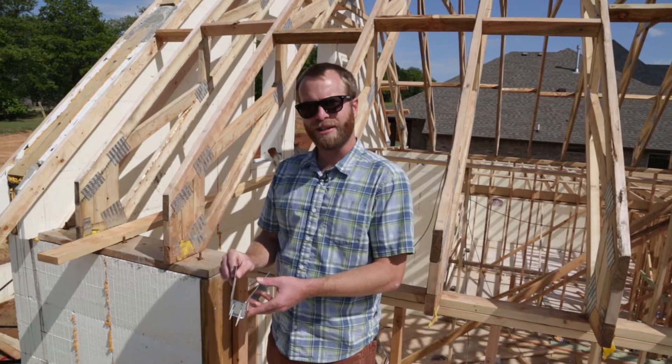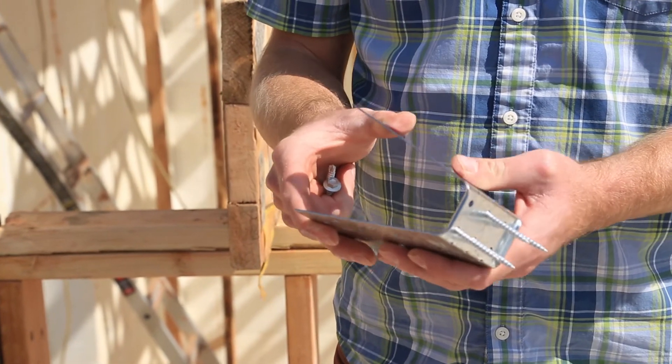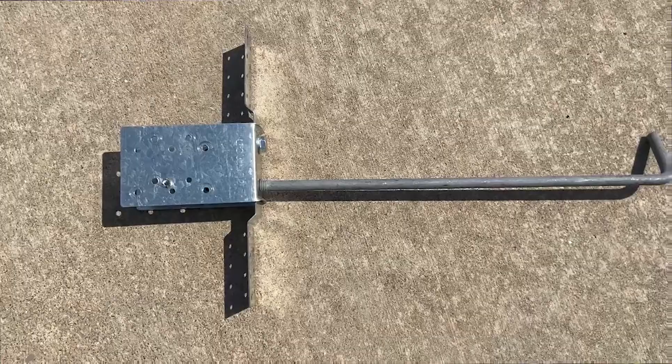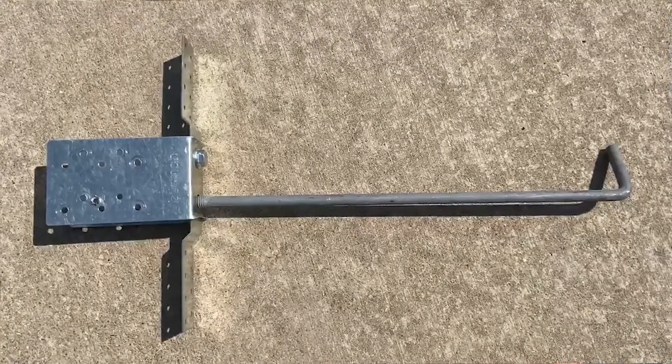This is the Berman hanger, a very simple hurricane bracket. This is going to be drilled into your top plate, and they make two different versions of this hanger. This one can be embedded in the actual top plate. They also make a version with a J-bolt that goes directly into the concrete, which allows you to bypass having to do a top plate.